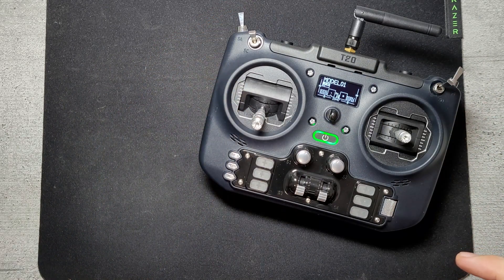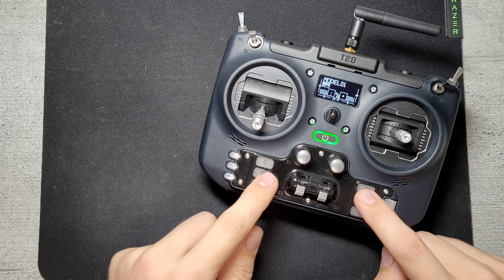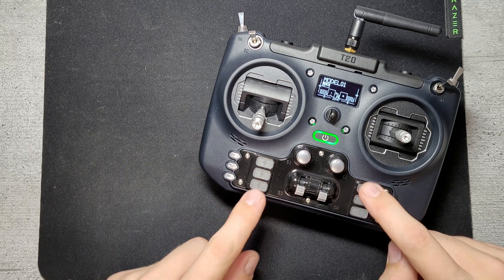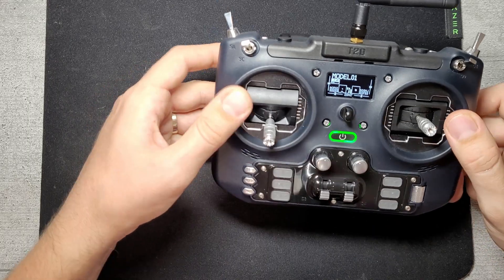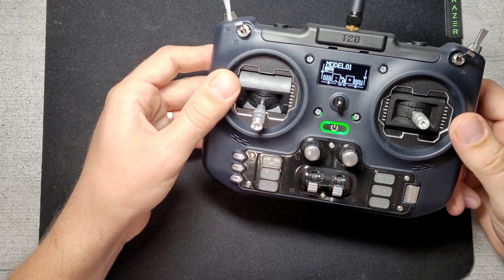One nice thing about charging: the six illuminated switches will illuminate gradually, and when all six are lit, that means the battery is full. So you get a nice visual indication of the charge state directly from the switches.